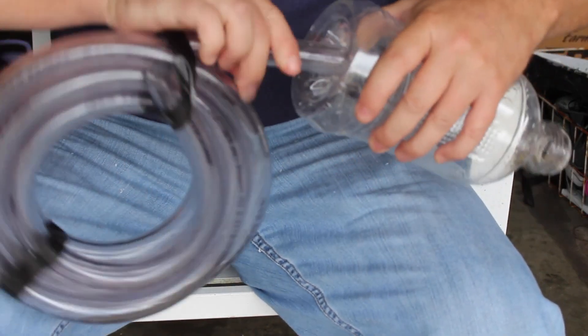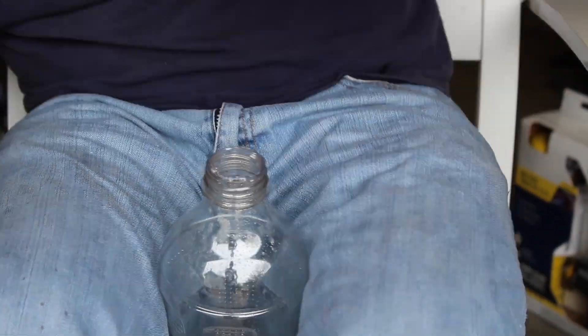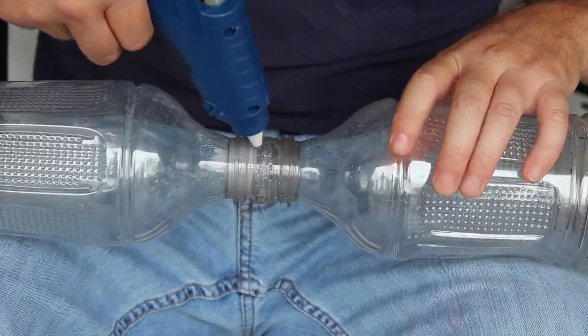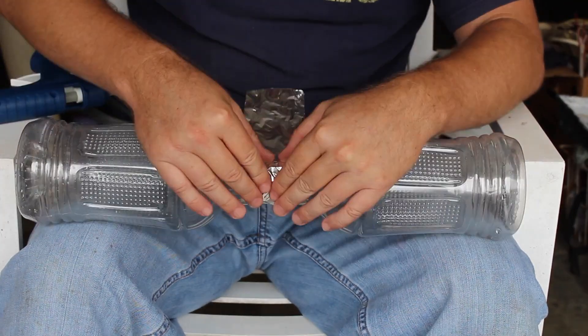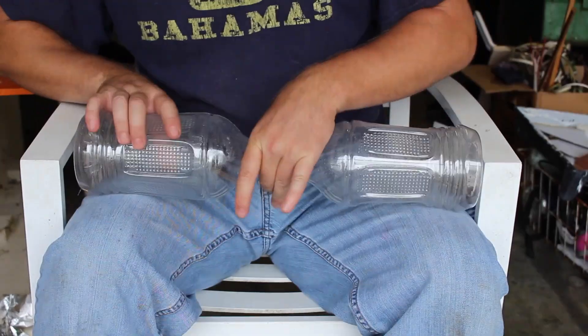Once that's done, I used a file after the roto-zip just in case there were any small pieces sticking around. Then comes the time to glue the bottles together. I just used a hot glue gun — hot glue them a little bit and stick them together. Once that's dried, I go over the top quite a bit with more hot glue, and then I use some aluminum foil, going around it and squeezing in the sides.